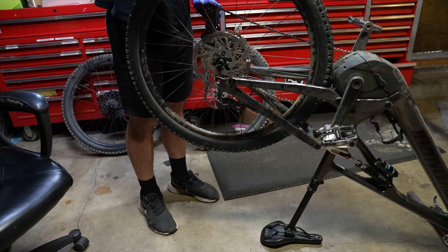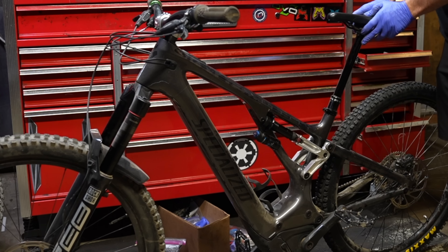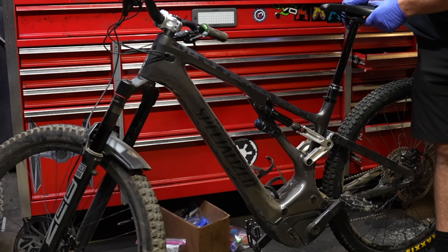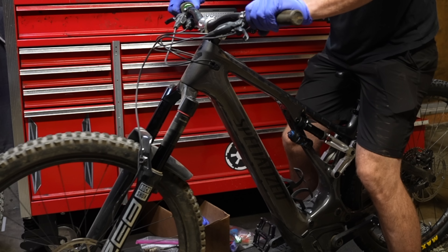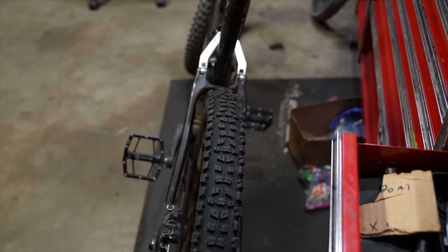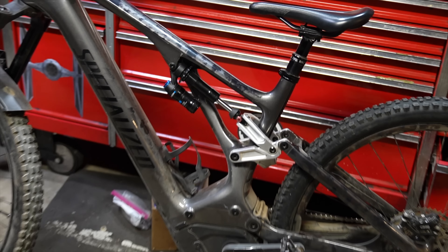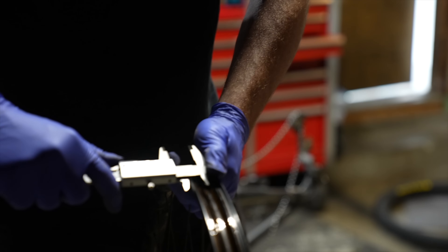So with the skid plate removed, first wheel on test is a Maxxis 2.5 inch Aggressor — not a super aggressive tire, but it does have plenty of fitment inside the bike. Any time you're going outside of the manufacturer's recommendations, what you need to do is slam that shock as hard as you can into the bump stop and make sure everything clears, because one shock might have 67 millimeters of stroke and one might have 65. There is plenty of room with a Maxxis Aggressor, but I don't think many people want to ride one on a heavy duty enduro bike, so I'm going to bolt in a DHR2 on a 30 millimeter wide internal rim.